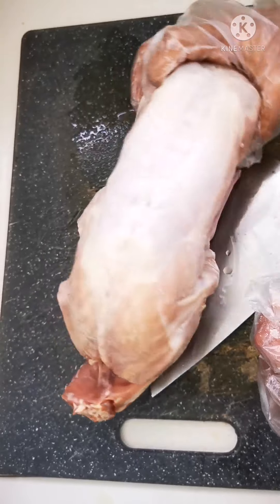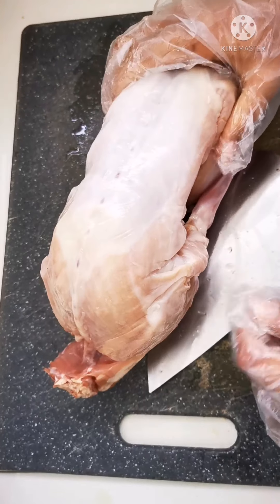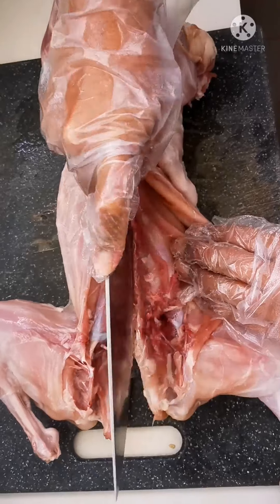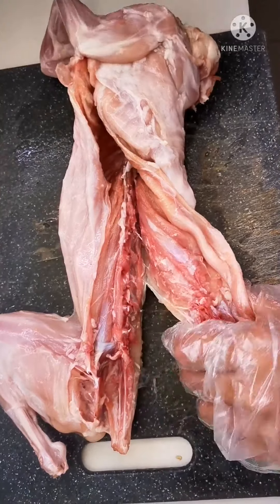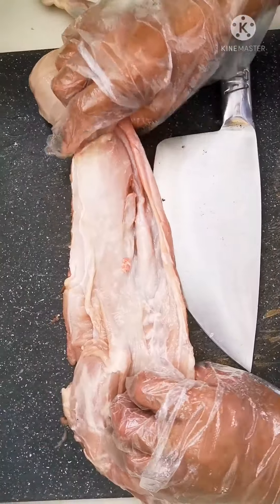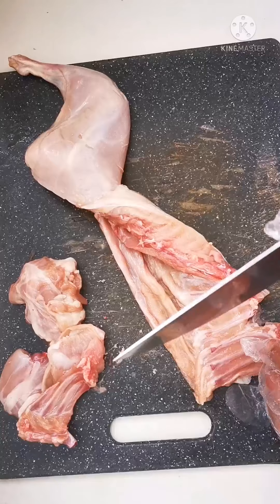This is the rabbit meat, which is a kilo. Since I will not be using the whole of it, I'm going to cut it down the centre. So I've cut half of the rabbit — I'm using this half — and I'm going to cut it into smaller pieces now.